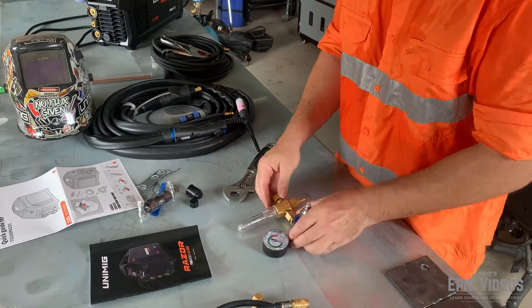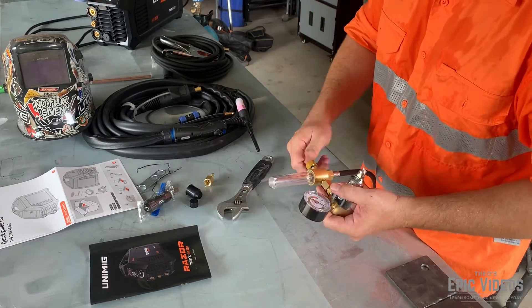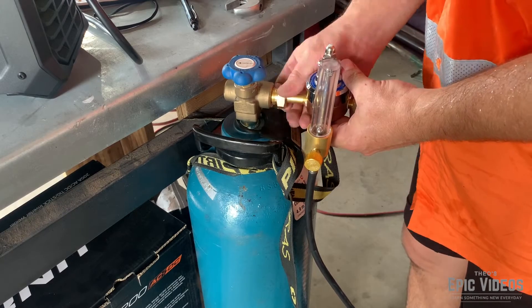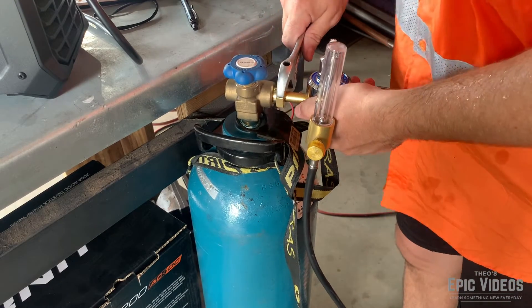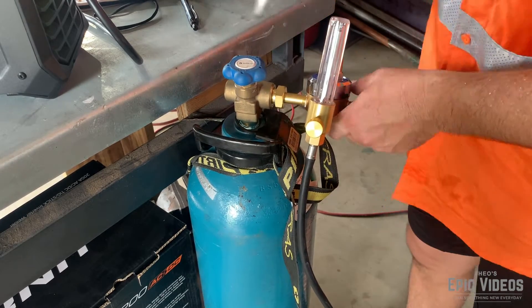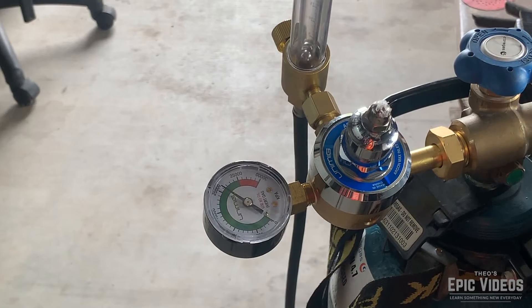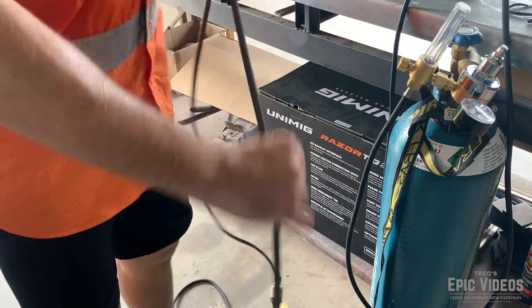Just going through setting up the regulator and the airflow meter, connecting all the hoses. Just going to secure the gas bottle, make sure it doesn't knock over while I'm trying to play around with some steel. Just cracking the gas on, making sure there's no leaks. She's good to go, she's in the green zone. Hook up my heavy duty extension lead there.